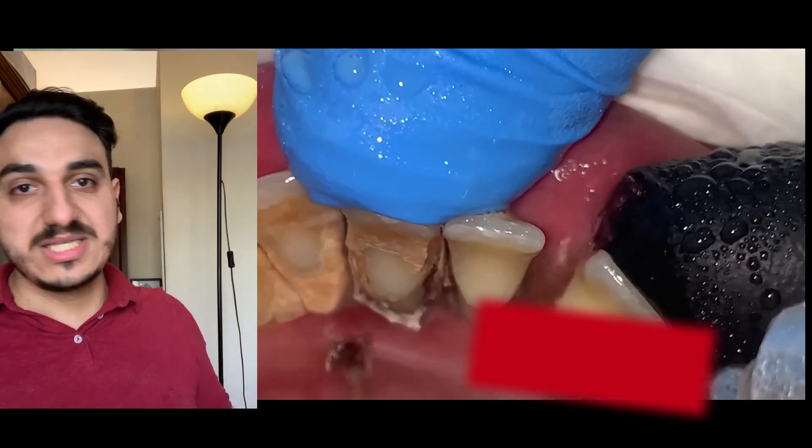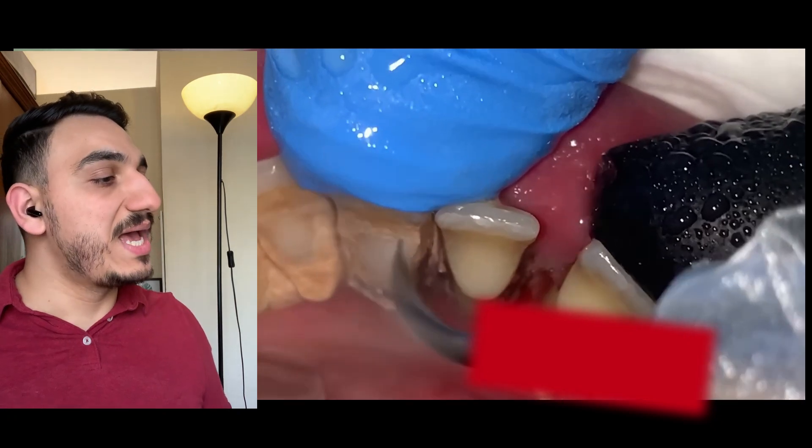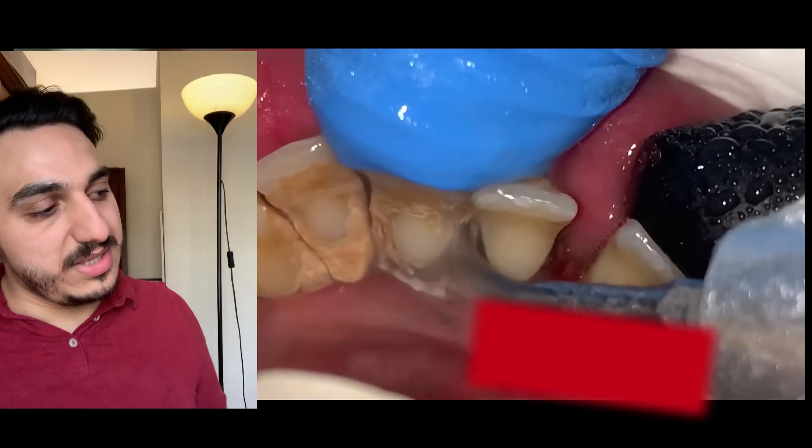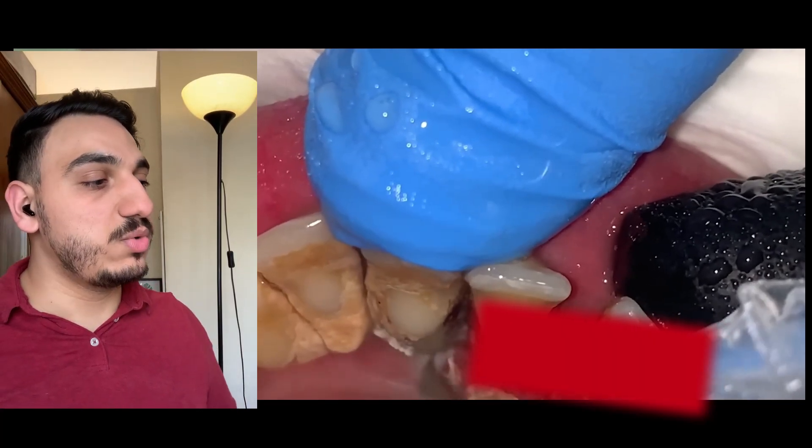Look at how these huge, strong dental deposits are being broken into small pieces so that they become easier to remove.